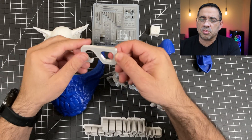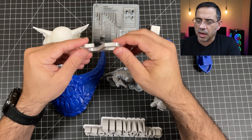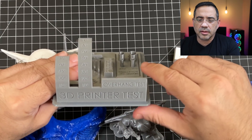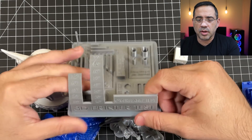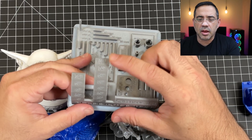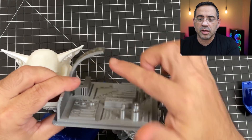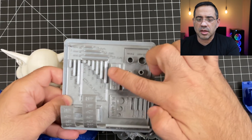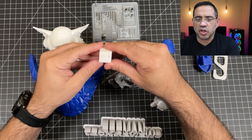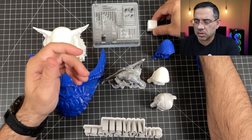We also did the standard test print of this hook, and you can see how nicely this turned out. We have an overhang test with no supports whatsoever, and it did really, really well all the way up to 70 degrees. When we started going up to 75 or 80, that's where we saw some problems — but keep in mind it had no support at all. We also did the standard calibration cube, and it did really well as well, with no adjustments whatsoever.